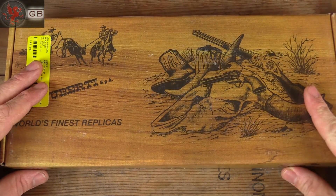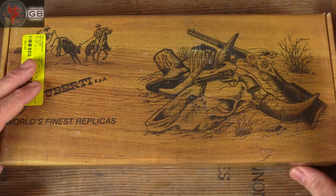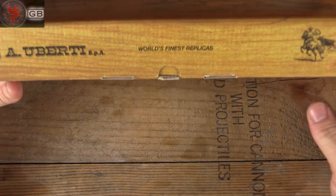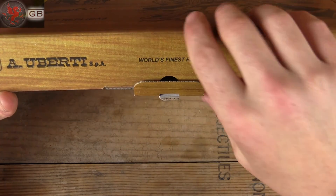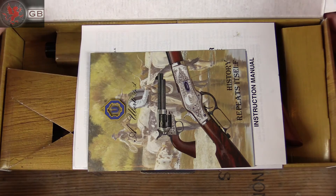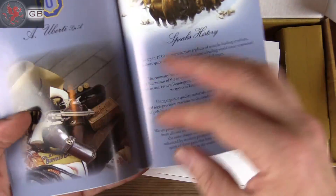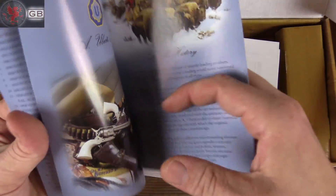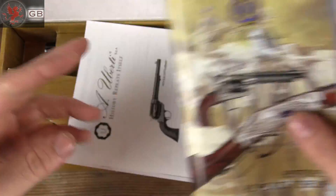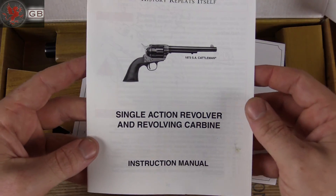Here we have a cardboard box like the one you saw a week or so ago. This one is from Uberti though — world's finest replica, as they claim. The cardboard box feels a bit cheap, but once again, what do you ever do with these boxes? We've got the story of Uberti, a nice color, and there's our manual.